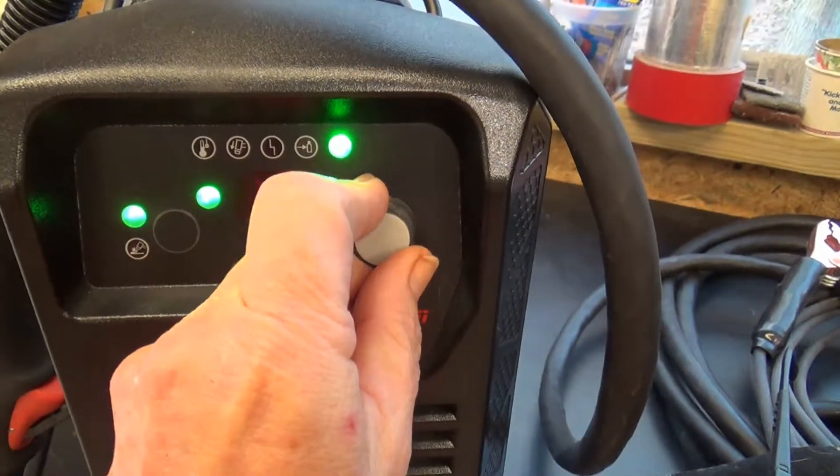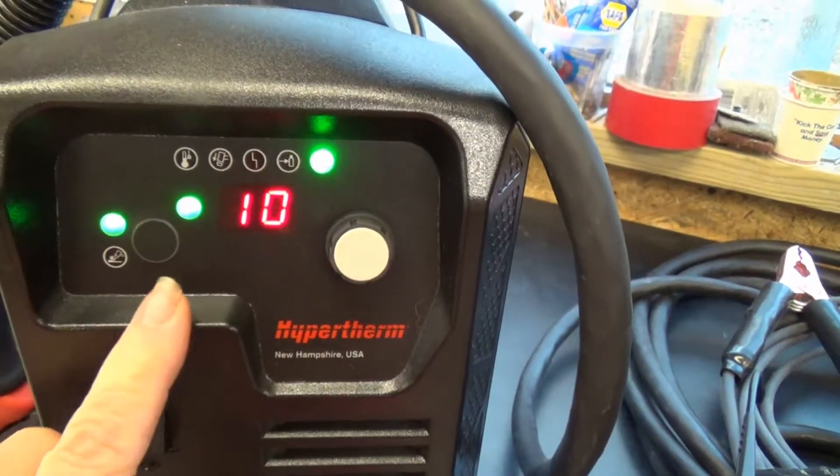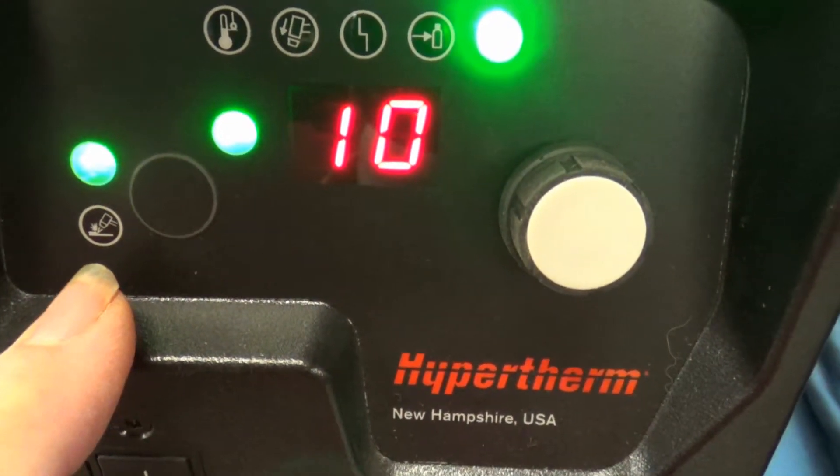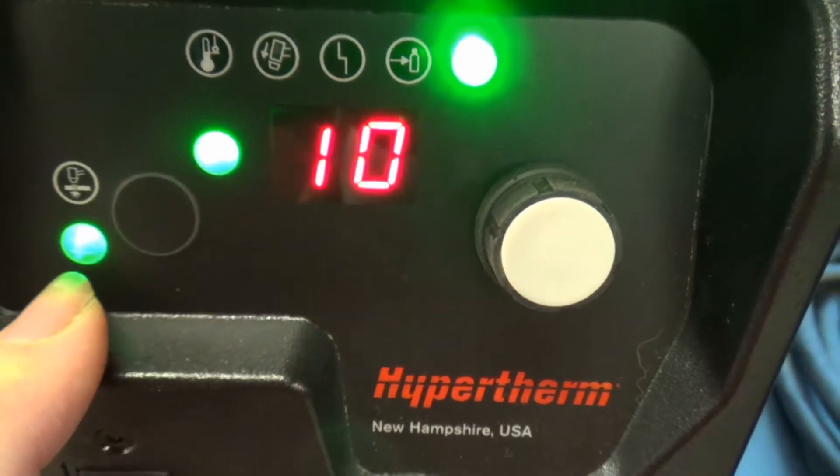We want to make sure we've got the amps turned all the way down to 10, and that we go from straight cutting to gouging.